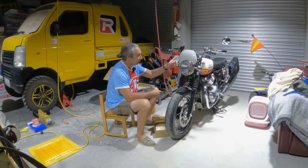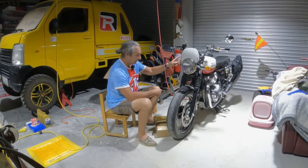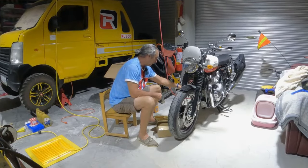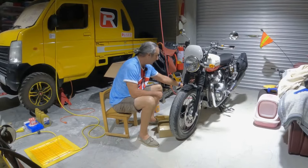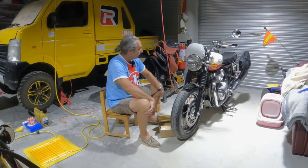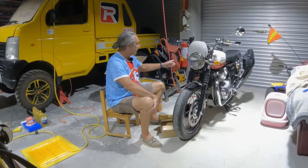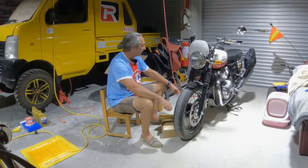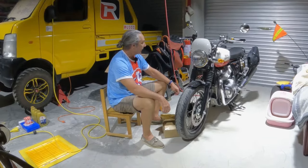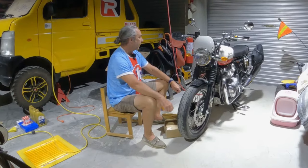I added the flyscreen in white. I added black engine guards. And I added saddle bags. These are all Royal Enfield accessories. The saddle bags are a combination of cloth and leather and they came with the frame for the bags.